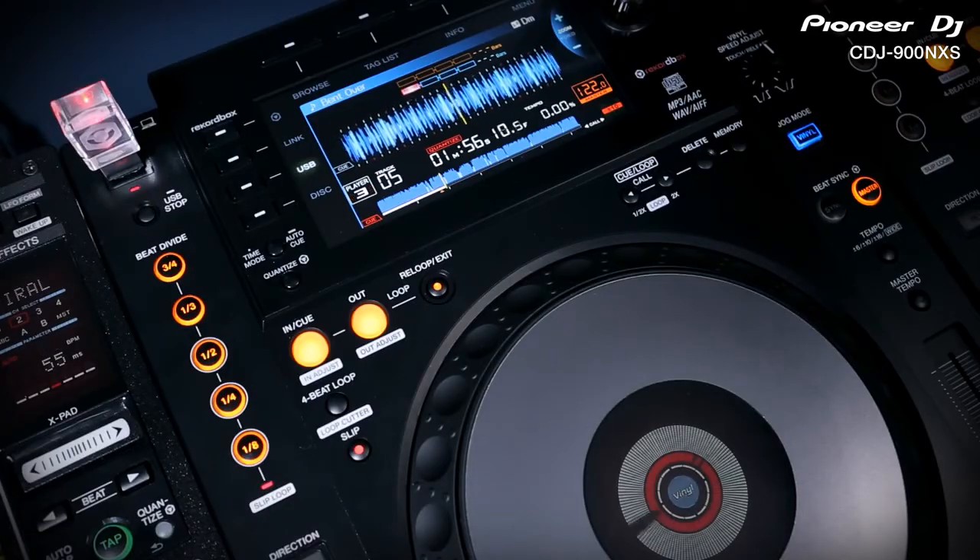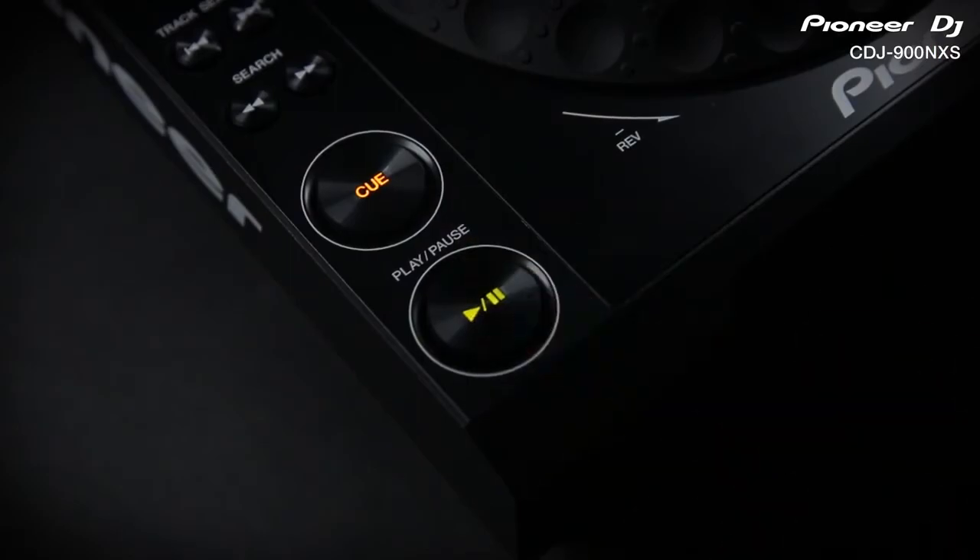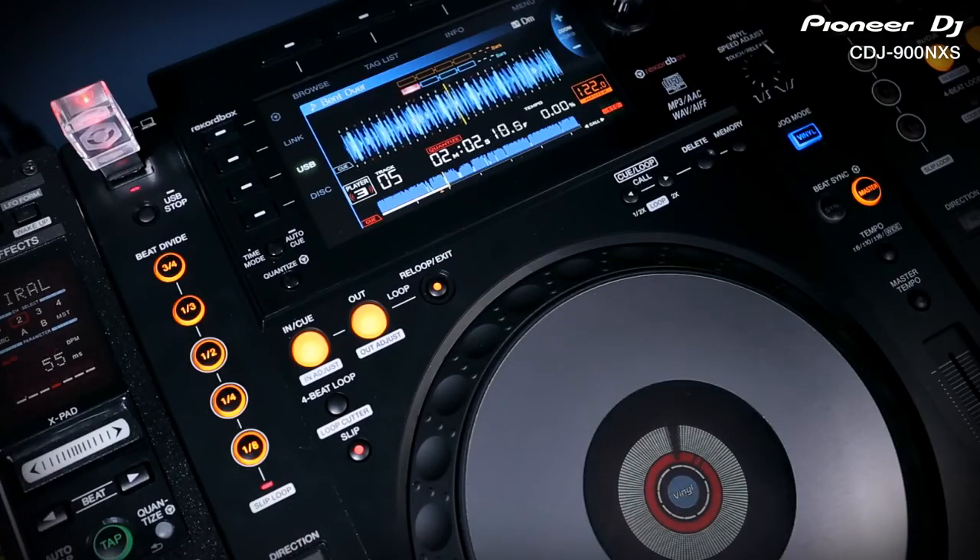Slip mode keeps the music playing muted in the background so you'll only hear the looping, and when you exit the loop, the music comes back in on time. Slip also works with the play pause button so you can add brake stops in time with the beat. You can also scratch on the lead up to a drop without altering the bars and phrasing.